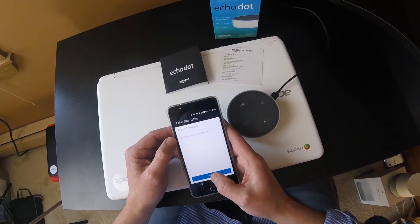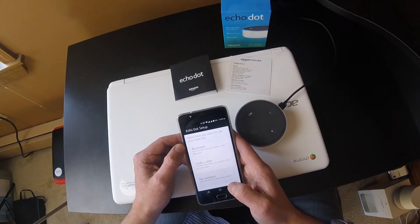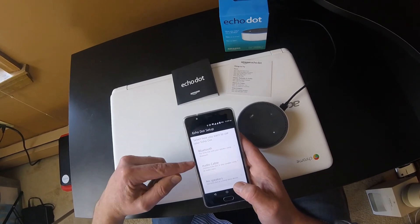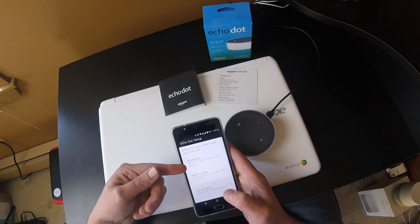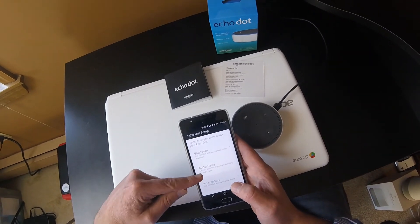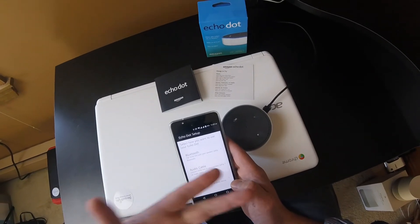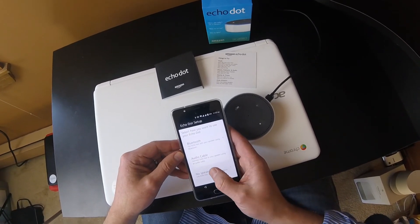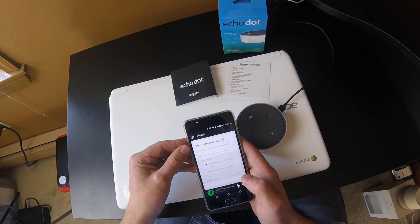I'm going to hit Continue to show you a couple more things. You see 'Echo Dot set up — how do you want to use your Dot?' If you have a Bluetooth speaker you want to connect, you can do that at this time. There's also the audio cable I mentioned. It does have a built-in speaker — it's not the greatest but it works fine. We're going to say 'No speakers at this time' and we're back on the home screen.